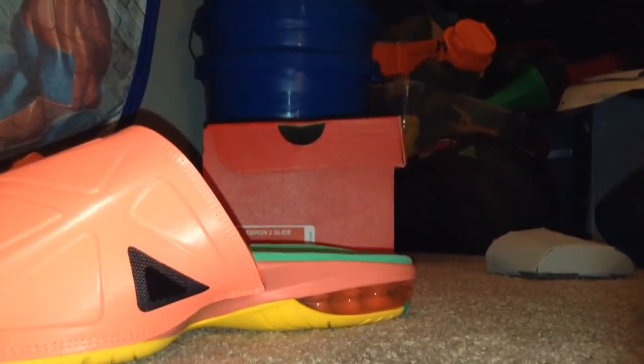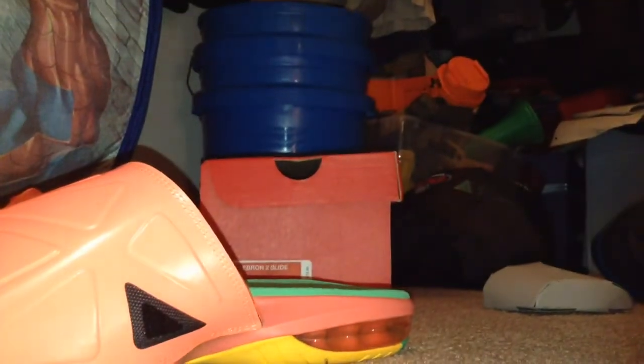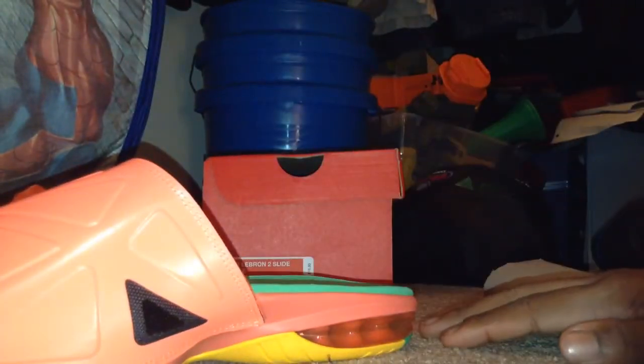All right, here's some review on some LeBron slides I bought. HD review, my fault.